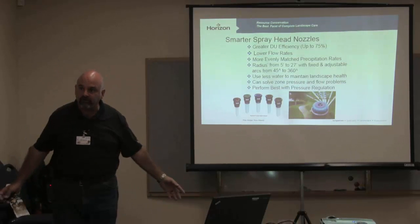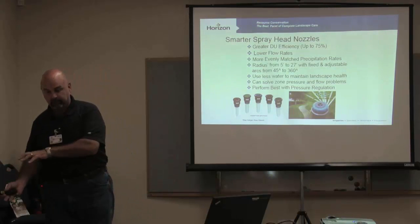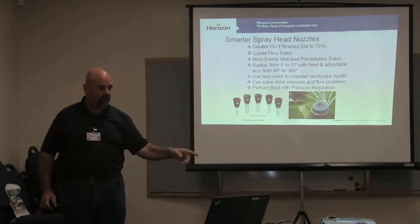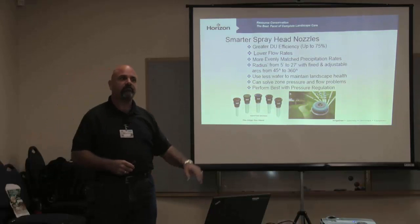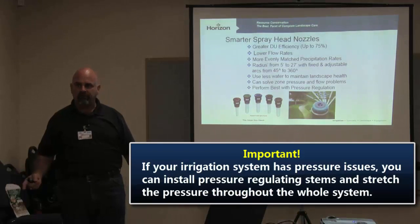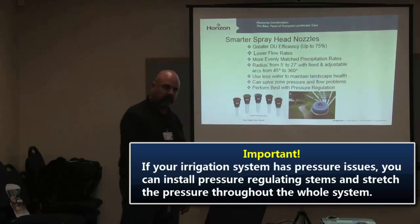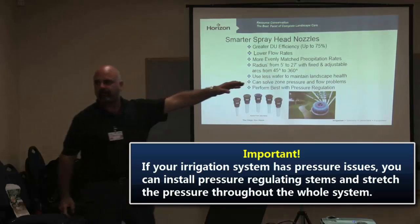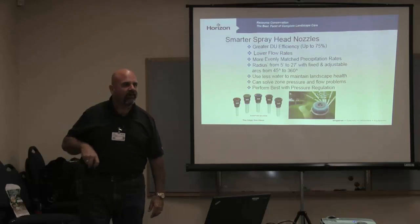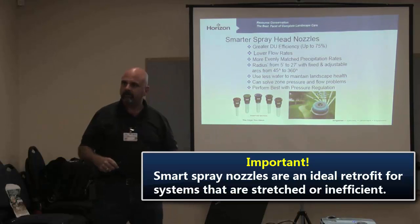A lot of times they're so inefficient that by the time you get to the other end there's no water. You've got great pressure at the start but by the time you get all the way down there you don't have any pressure or volume because they didn't pipe size correctly. But if we go ahead and put PRS stems — pressure regulating stems — in, now instead of pressure being 80 here and 10 at the other end, it's 30, 30, 30, 30, 30. You stretch that pressure down to the other end, and something that used an inch and a half of water an hour now only uses half an inch. You just retrofitted that system, balanced the whole thing, and made it right.